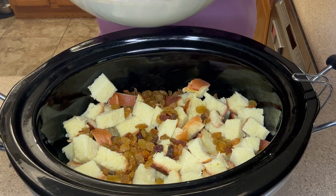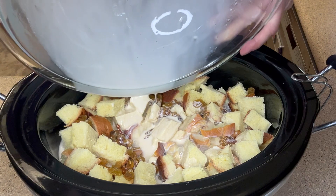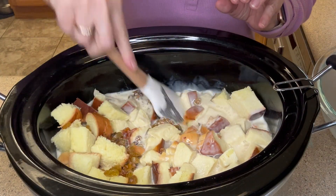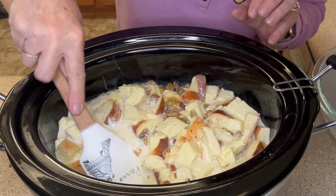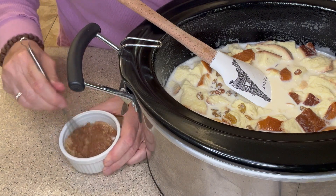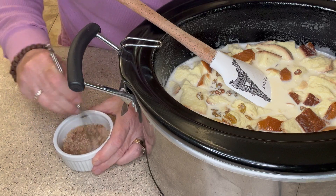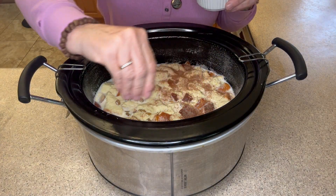Now we're going to add our custard mixture to our bread cubes and our raisins. With a spatula we're going to gently push down on our bread so that it's all submerged in the custard mixture. In this little bowl I have some brown sugar, regular granulated sugar, and some cinnamon. Stir until everything is combined, then sprinkle this on top and it'll give it a nice crust.